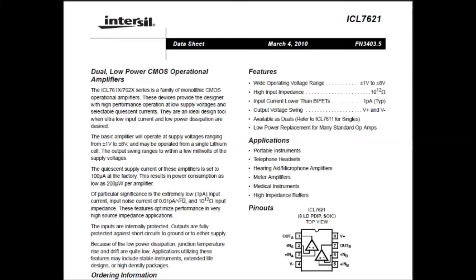Here's the datasheet for a dual low-power CMOS operational amplifier — the ICL7621. This is the op-amp I use in my projects when I need an op-amp with a plus or minus supply and battery power. It has very low power consumption — this chip only draws 100 microamps, so it's very good for battery powered projects. The inputs are protected, and the outputs are fully protected against shorts to ground or either supply — it's a pretty bulletproof op-amp. The wide operating voltage range is plus or minus 1 volt to plus or minus 8 volts, so you could run it from the ICL7660's plus and minus 5 volt supplies. It has very high impedance, is available as a single op-amp, and the output voltage swings rail to rail. It comes in a DIP package so you can breadboard it.